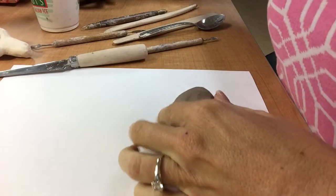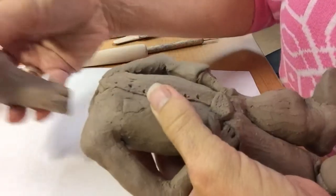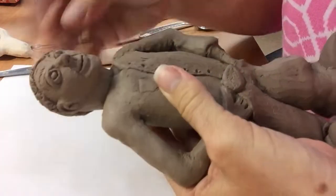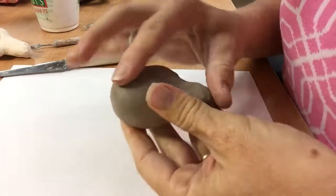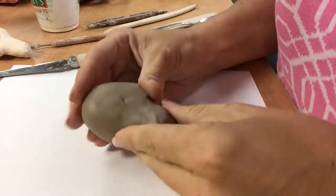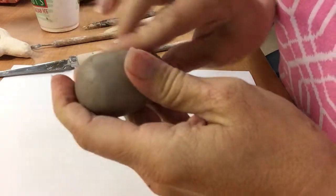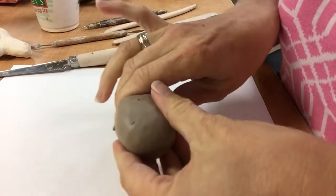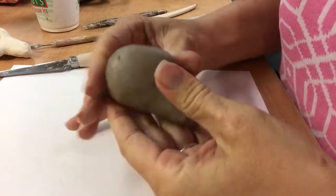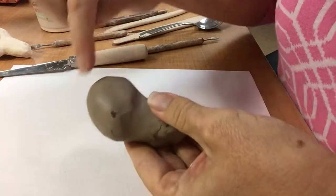I'm going to pull down, and I tend to make a longer neck so that as I create it, I can stick it further down inside the figure. Then I have more room and more area to score and slip it into place. I start to pull down on the clay to create the neck, and that kind of smooths the clay out. I can bring in a chin and start to see that egg shape forming.